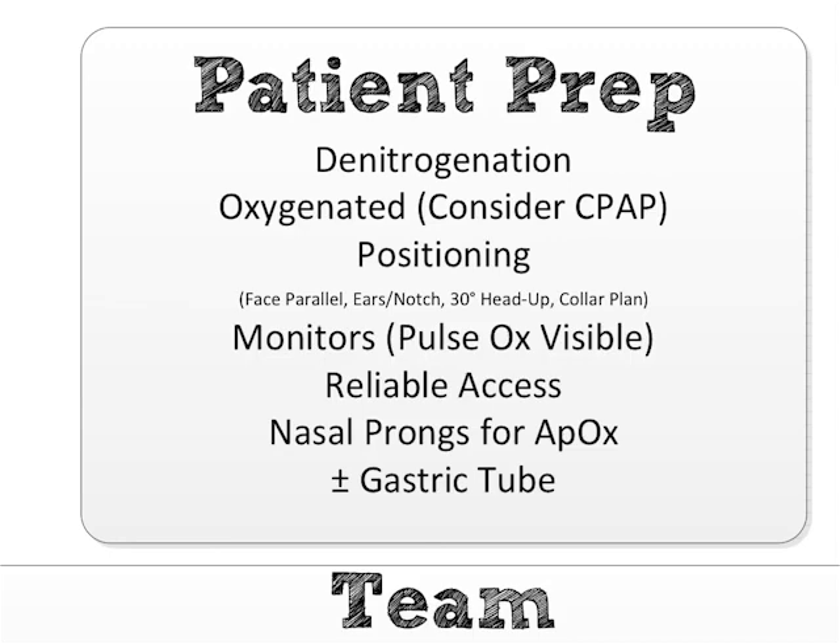Nasal prongs for apneic oxygenation — they should be placed now. If you want to turn them on, great. If you don't have enough oxygen ports, you can do it later, but you need a plan for who's going to turn them on. Most ED bays only have two oxygen ports: one should have a BVM, and one should have your non-rebreather for pre-oxygenation. What I do is push the meds, then assign someone to switch out the non-rebreather for the nasal cannula at 15 liters. If you want to be really clever, just grab an oxygen tank, put your nasal cannula on it, turn it to 15, and put it underneath the patient's non-rebreather mask — then you don't have to do anything in the peri-intubation.